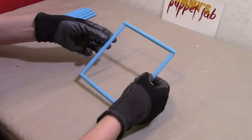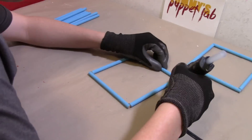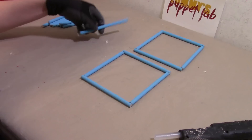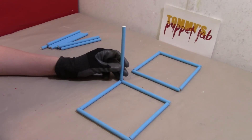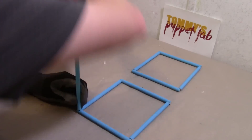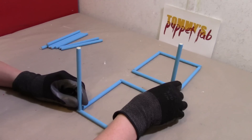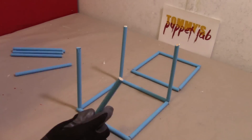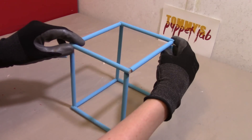You should have something that looks like this. I'm going to build myself another one. Now we need to make ourselves a cube — attach another piece on each edge, pointing vertically upwards. This is what you should have, and then when you glue this on top — looks good.